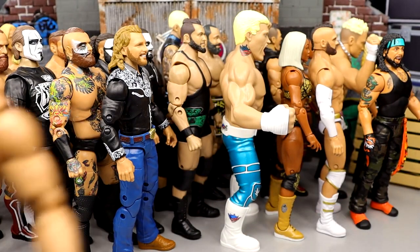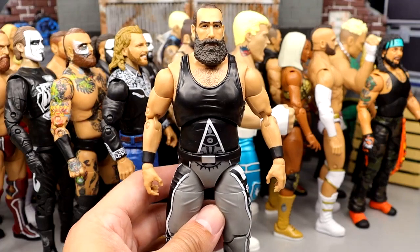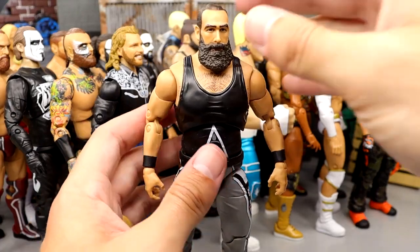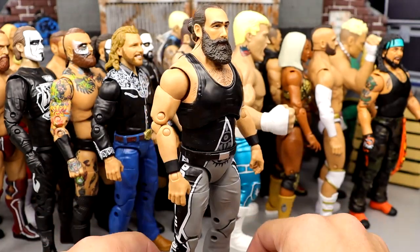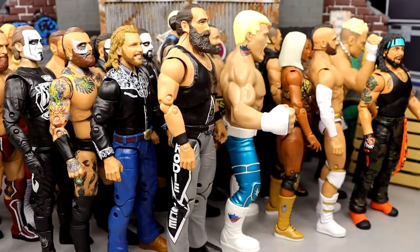At number 7, we have the Series 3 Brody Lee figure. Love this figure. What can you say? Great looking aesthetic, looks just like the character, great head sculpt. RIP to the legend. Not much to say about this figure — it is good. It's one of the best Unmatched figures, no doubt about it. If people had it in their top 5, I wouldn't doubt them for one moment.